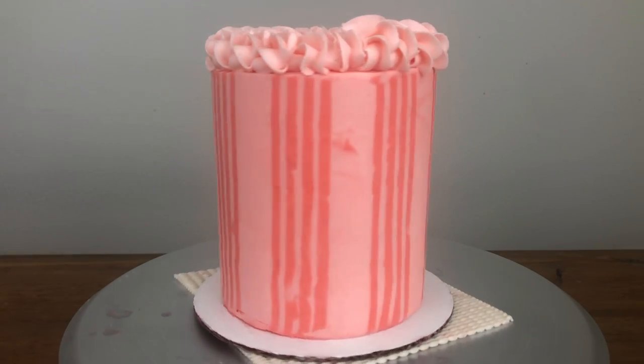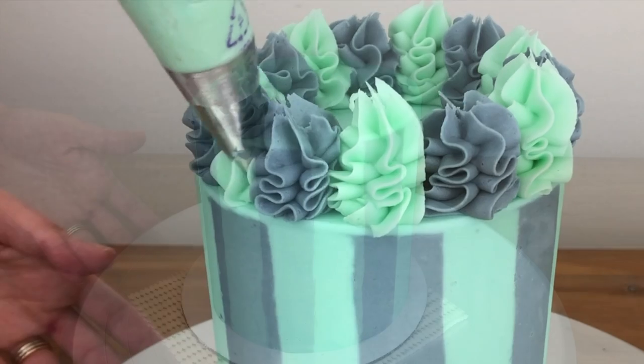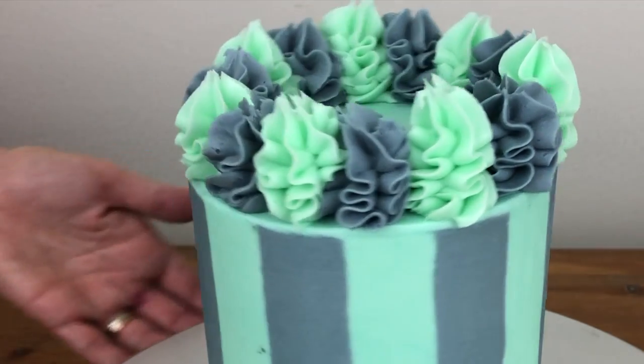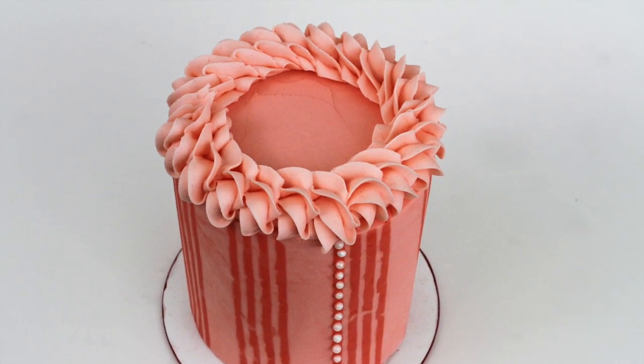I do recommend using a wider striped cake comb for your first vertical striped cake, like the one I used for this one, because they're much easier to get neat than thinner stripes. I hope you'll try this technique and I'd love to see your creations! Please tag British Girl Bakes in your photos on Instagram so I can see them. Thanks for watching!